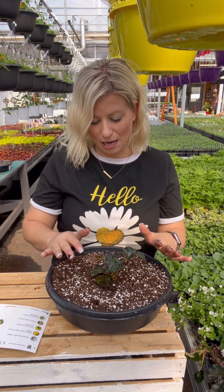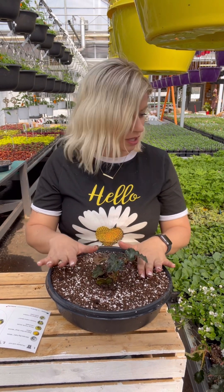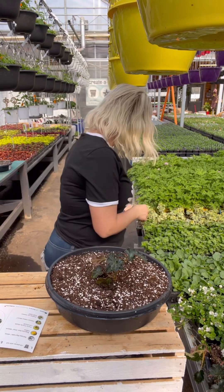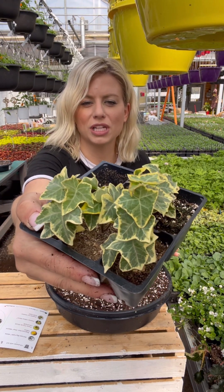Another really important thing about planting begonias is they do not like to have extra soil up on their stem. You definitely want to have that nice and level. Now we're going to plant in two of our ivies.